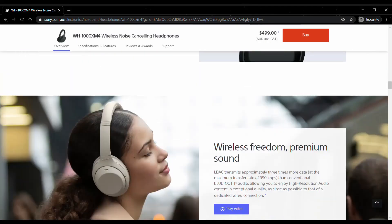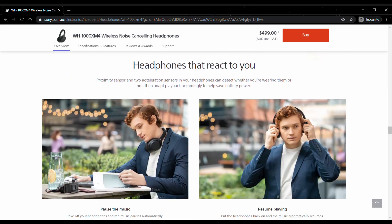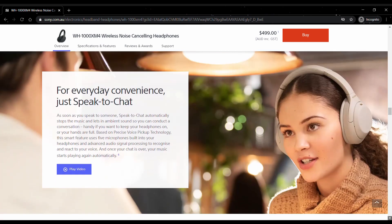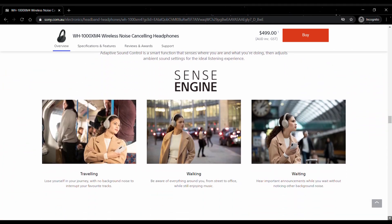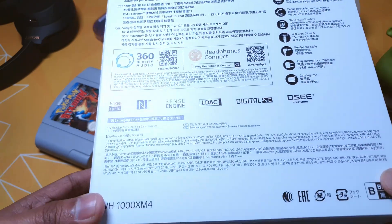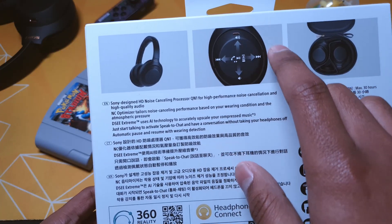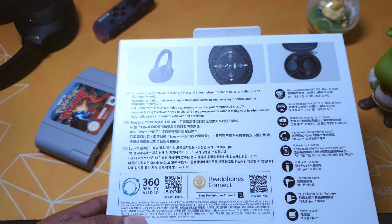When it comes to the high-level features of the headset, we already covered the 30-hour battery life and the industry-leading noise cancellation and wireless technology. One more amazing feature on these headsets is the touch panel on the side, where you can use gestures like swiping left and right and changing the volume by moving up and down.